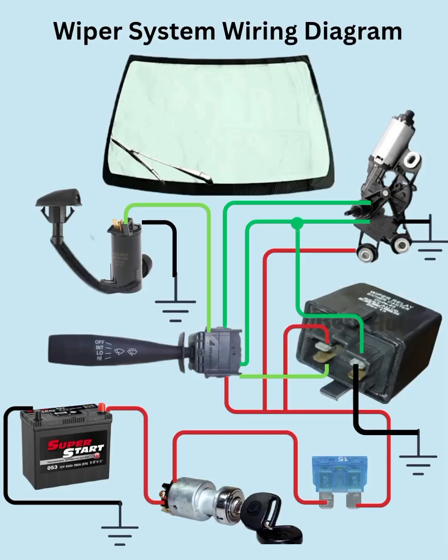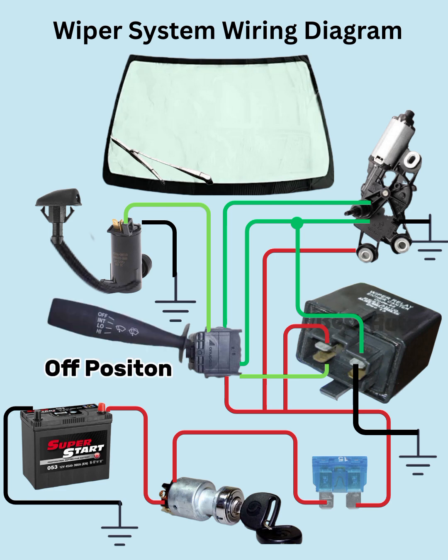This is an animated wiring diagram of a wiper system. The wiper switch is set to the off position.